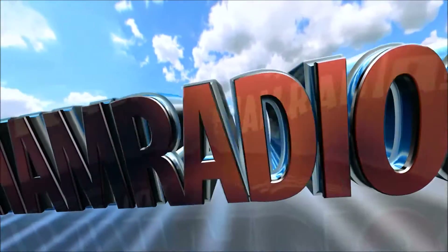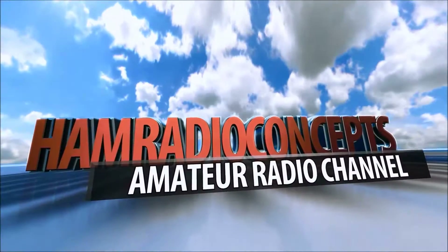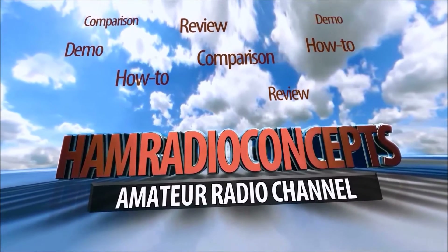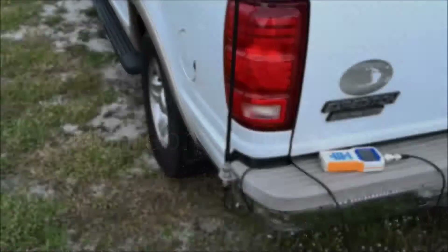CQ CQ from KJ4YZI, coming to you from the beautiful Treasure Coast of Florida. You're watching Ham Radio Concepts. Hey guys, Eric here, KJ4YZI.